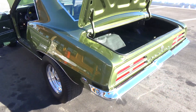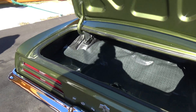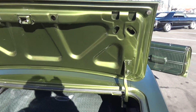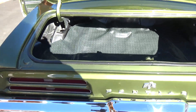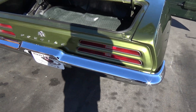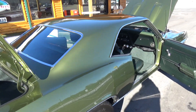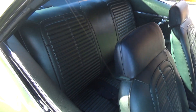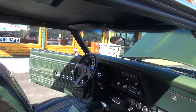Again, it's a California car — all original body panels, super solid. The trunk is real nice. The rear bumper has all been re-chromed. I like the Bolero Green; it's a good-looking color and the interior is real dark green — just a good-looking car.